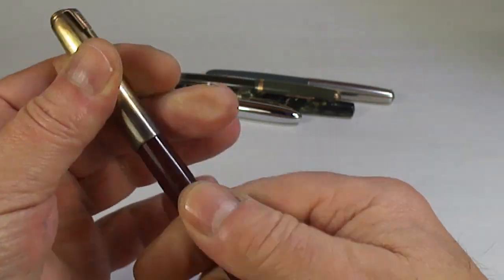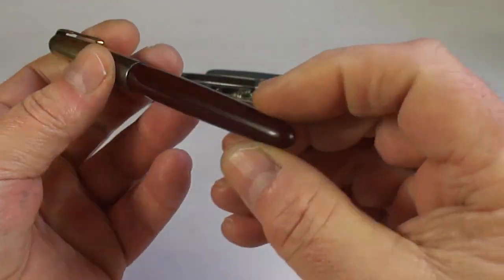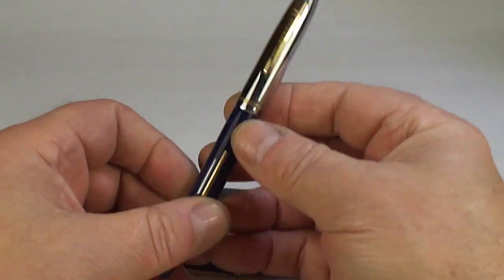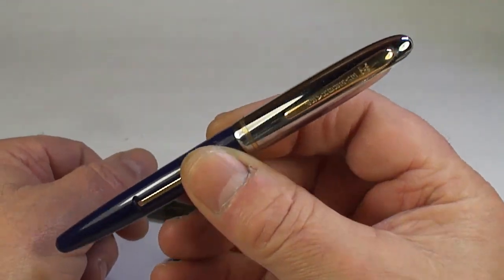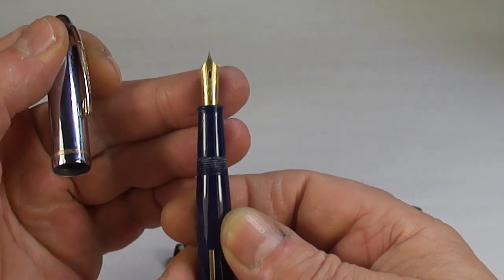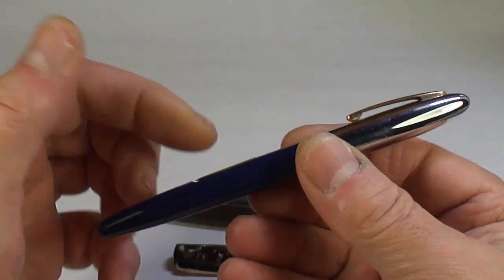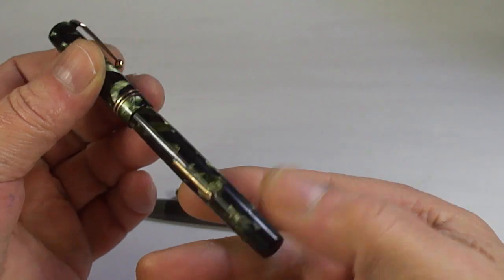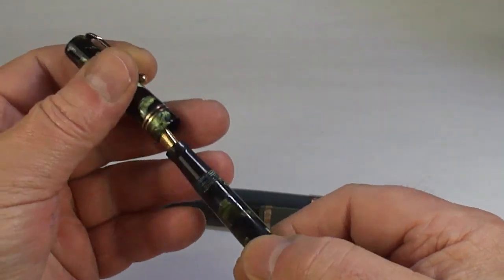Another Parker 51 — this is the blue diamond. Looks like a Vacuumatic, possibly in a brown color. And there's another Eversharp Symphony pen with an Eversharp nib — gorgeous pen, that'll clean up nicely. We'll clean it up and do a review.